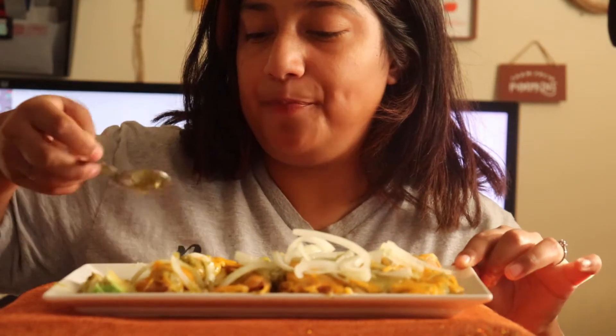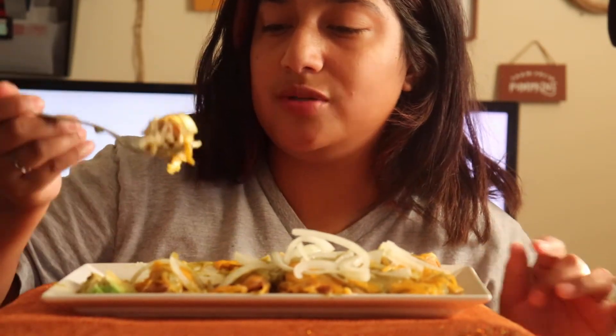It's not too spicy but it has a nice little kick. So good, guys!